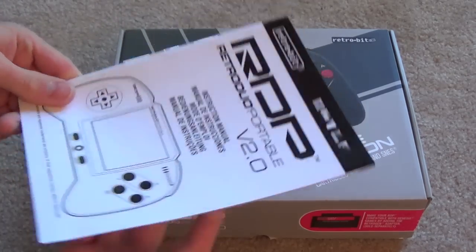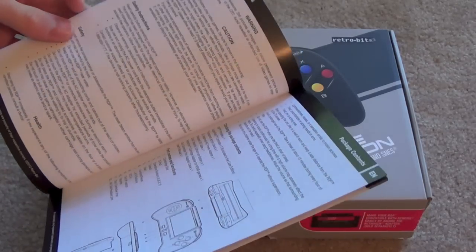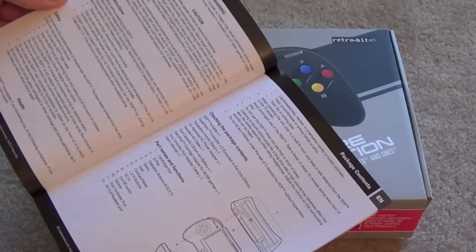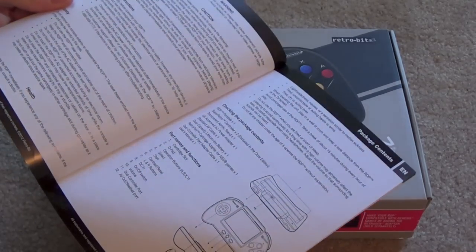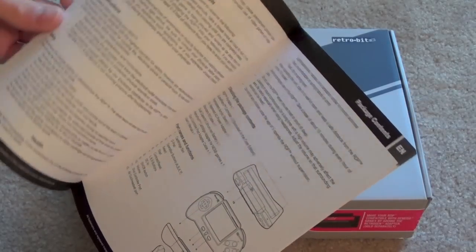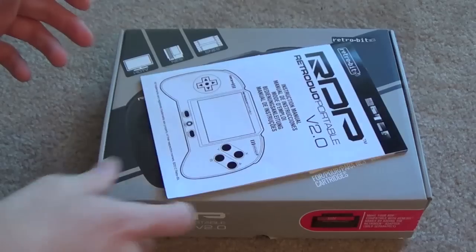In the box you also get this instruction book, which I didn't actually find very helpful. Most home electronics don't really come with instruction booklets these days — they come with a single sheet quick start guide. It's all right, but it doesn't really help in terms of compatibility. I wasn't actually sure whether this was region free at first until I popped in a Super Famicom cartridge, and it doesn't really tell you a whole lot in terms of usability.